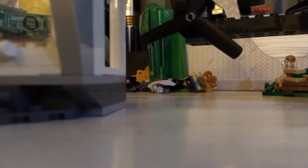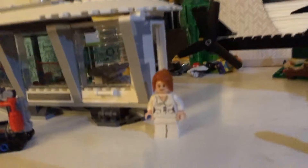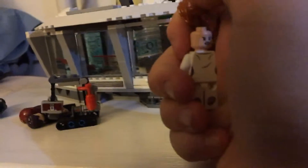I almost forgot to show Pepper Potts's face. She has orange eyebrows and a smile on her face, and on the other side there should be a worried, scared face.